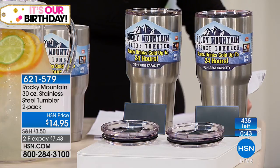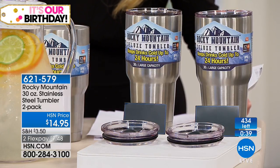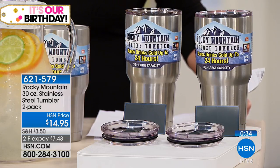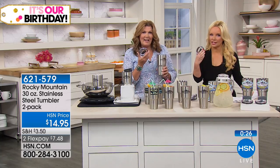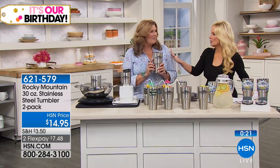You're getting two of the big 30-ounce capacity — the extra large — and it's the double wall vacuum insulation that makes the difference. That's the same technology they sell one cup of for forty dollars and then charge an extra fifteen bucks for the lid. We give you that same technology, so it's going to work the same way.